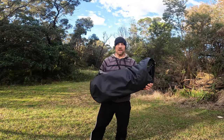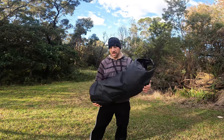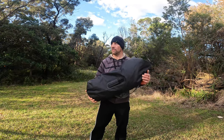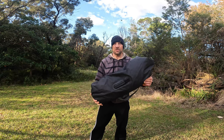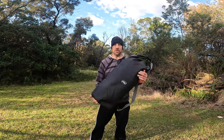In this pack I've got my Marmot Thor 3, 3-person tent. As you can see it's a big tent — fairly heavy, 4.5 to 5 kilograms. So it's not a tent you're going to take on a solo trip; you really have to share the load with your mates.